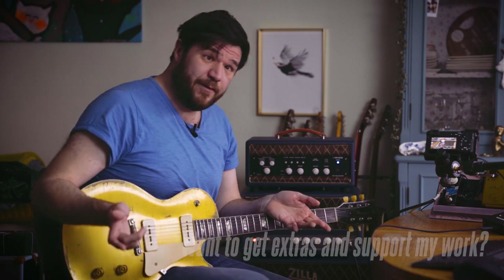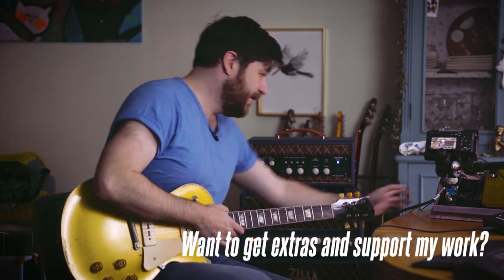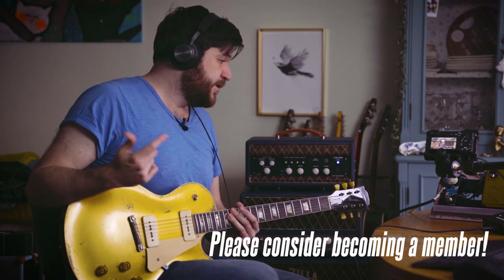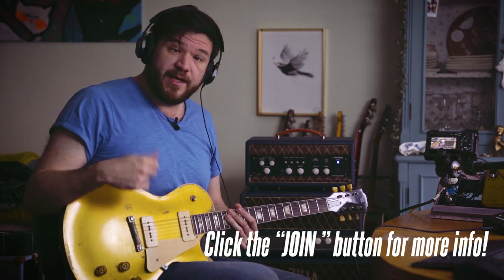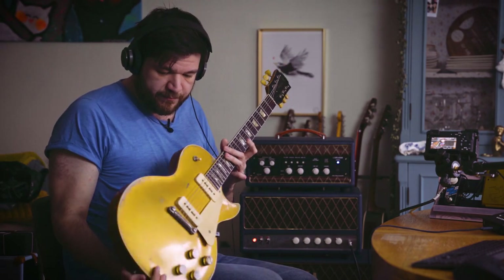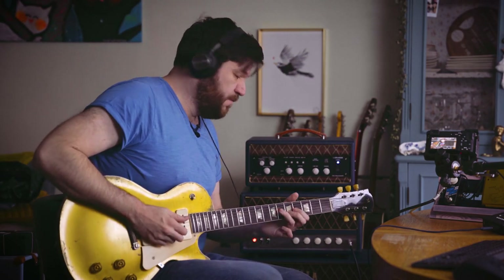I want to do a quick little overview of how this thing sounds. The clean tone — the guitar is a Panucci 59 wrap tail. I already got a message from Chris Buck because he wants to buy it.